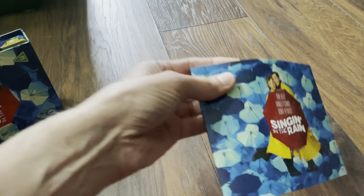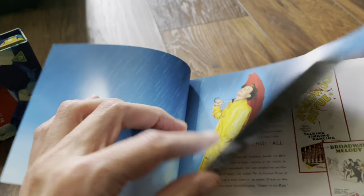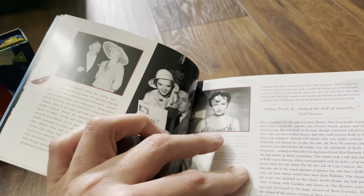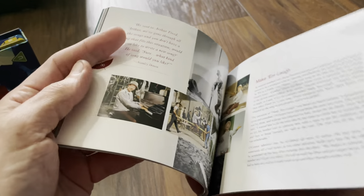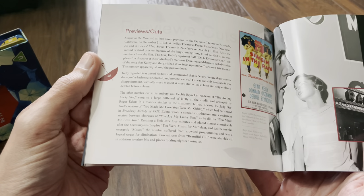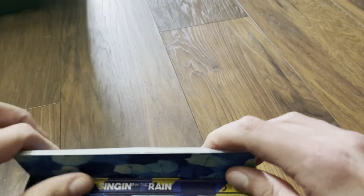Next we'll have a look at the booklet. It's not the same quality as the Arrow booklets, but there are a few pages here — let's have a quick scan through. There's a lot about the movie here so I'll definitely be giving this a read. Haven't seen this movie for many years. When did you all last see it? Drop a comment below. There's some information about previews and cuts, so definitely have a good read of that.